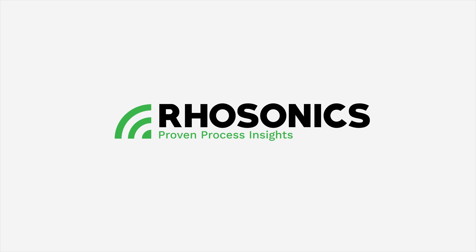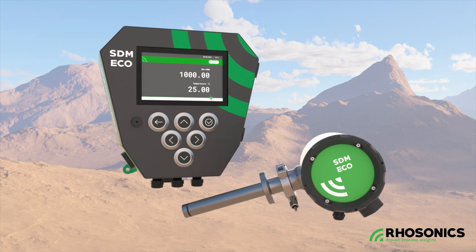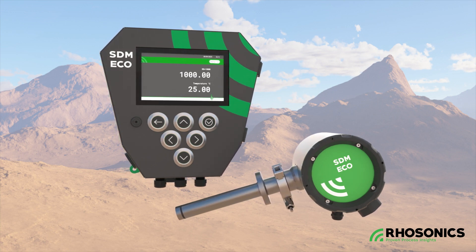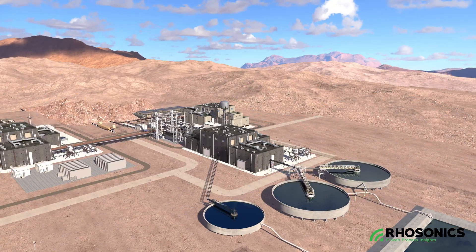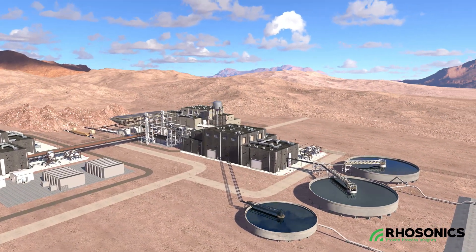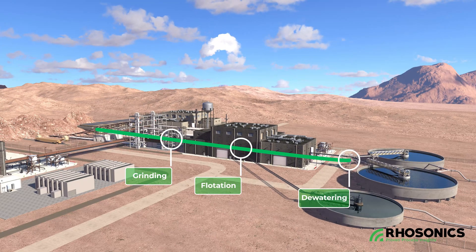Rosonics introduces the SDM-ECO, a third-generation slurry density meter that preludes a new era of slurry density measurement. Since 2004, Rosonics density meters have optimized mineral processing operations, including grinding, flotation, and dewatering.